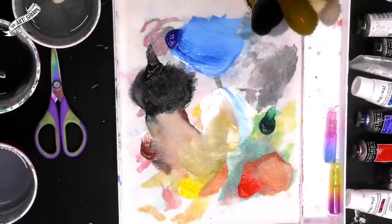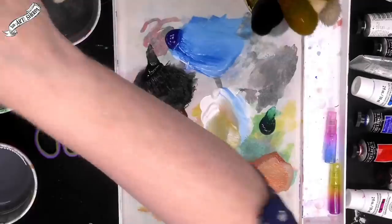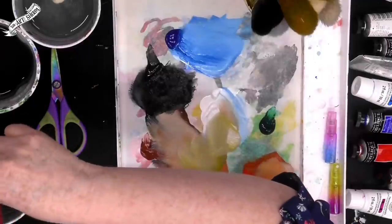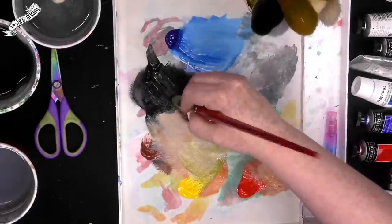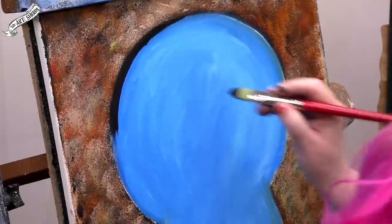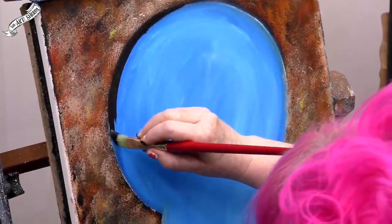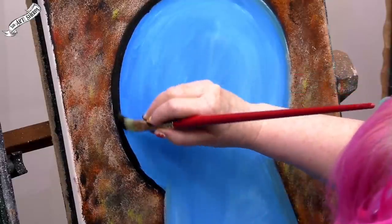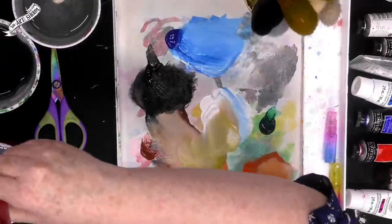Actually, I'm going to switch to one of my number 8 cat's tongues — I want even more control. This is a number 8 cat's tongue, Art Sherpa brand, but you can use whatever you want. I want a little more control — maybe a round would be better. I come on the inside here, making sure we've got just a little dimension.